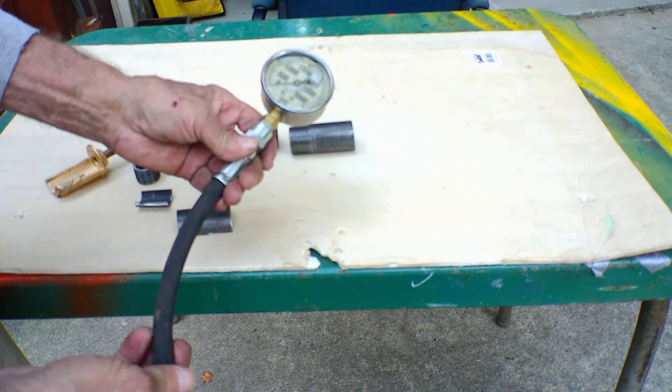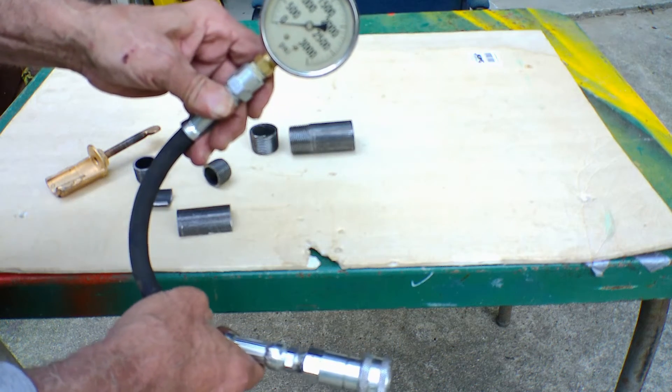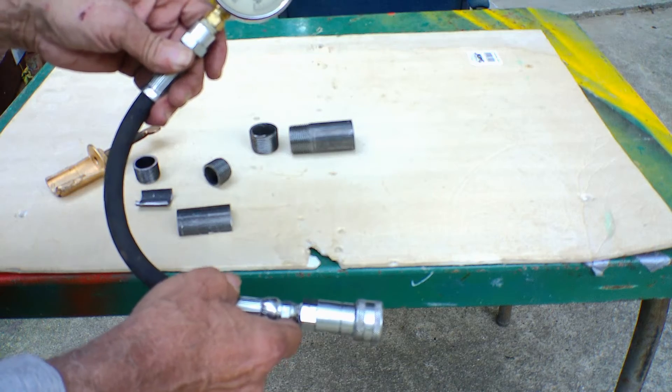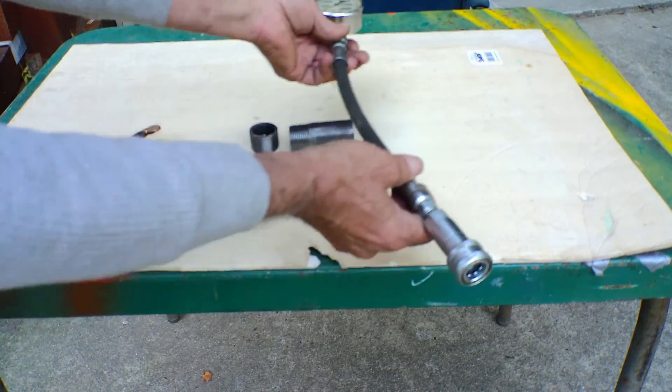This is my hydraulic pressure checker. I put this together myself — it's a whole lot cheaper. You can go online and I think it's about $25 for the whole unit assembled.